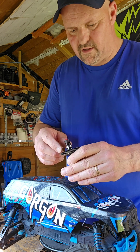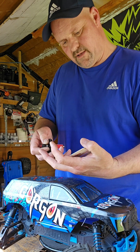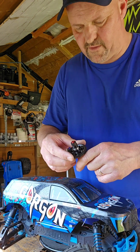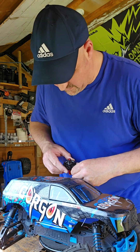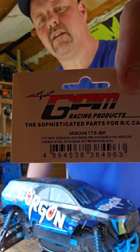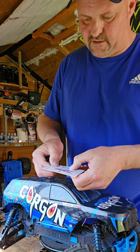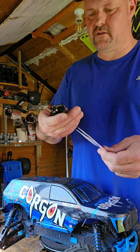Another thing — I've taken out the stock spur and put a metal one in. If you guys want the part number for the spur, I've got it here. It's a 61-tooth spur gear, mod 0.8. The part number is MG0061 TS, so if you want to go ahead and order one, I would recommend upgrading to metal.